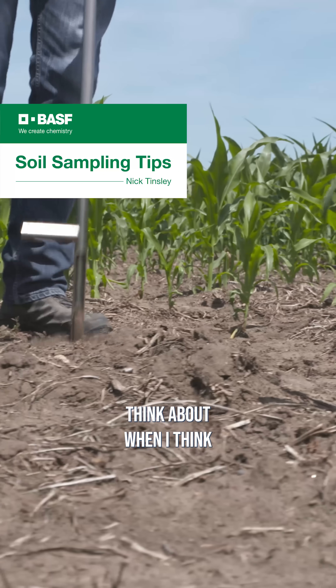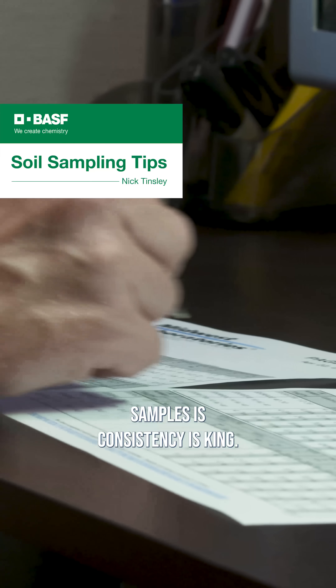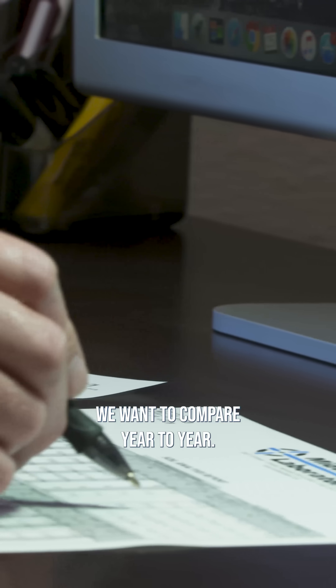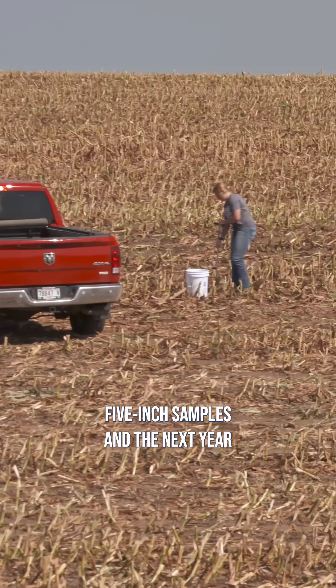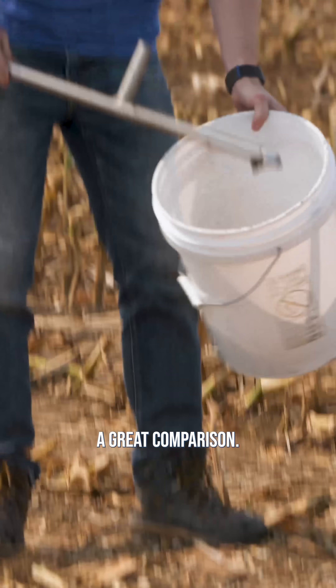The first thing I tend to think about when taking soil samples is: consistency is king. One of the things we want to do is compare year to year. If one year you're taking five-inch samples and the next year you're taking ten-inch samples, that's not going to give you a great comparison.